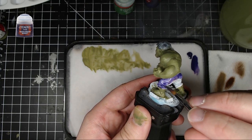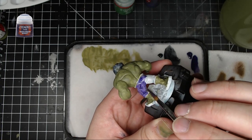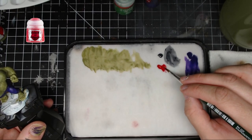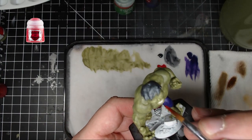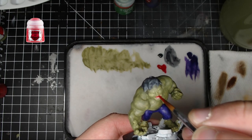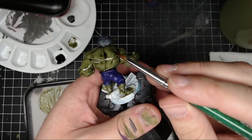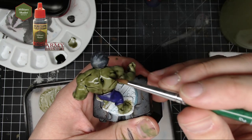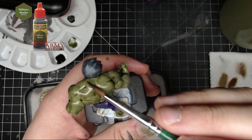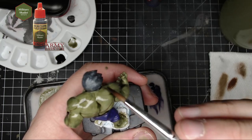Next, Mephiston Red — put that right in his mouth on his tongue. You can probably get away with doing this one in one coat, maybe two. After that, we're going to use Military Shader on his body. Try to get that into all the crevices; you can put it on the skin as well. You could do a recessed shade, but just don't let it pool up on top.